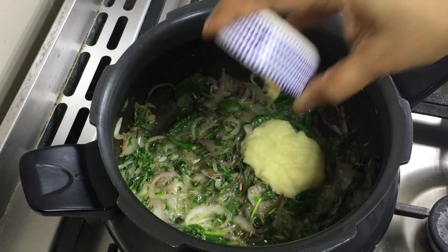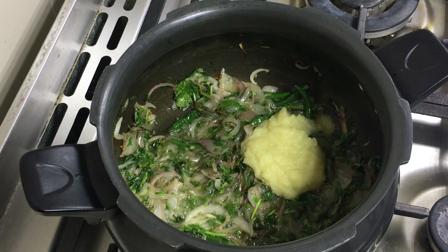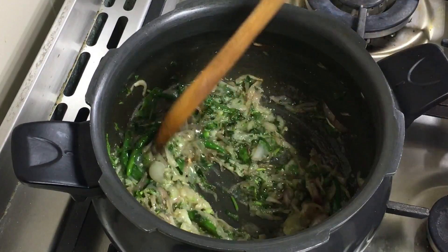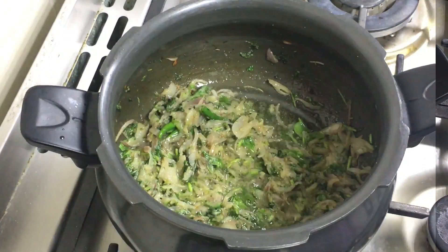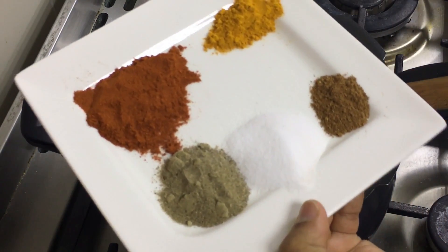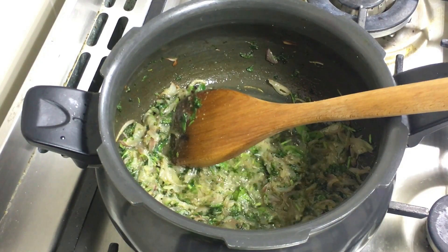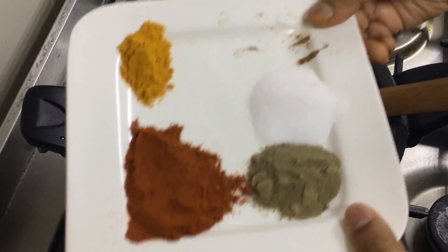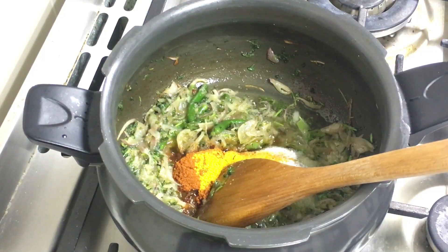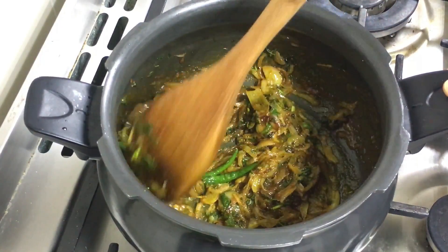I am adding in the ginger garlic paste — this is fresh ginger garlic paste, which adds more taste and flavor to any dish. I don't buy the ready-made bottles; grinding it at home makes the dishes more flavorful. The ginger garlic paste is fried well. Except for the garam masala powder, I am adding all the other masalas to this. The chillies — please add according to your taste. I will just fry the masalas for a minute; don't let them burn.